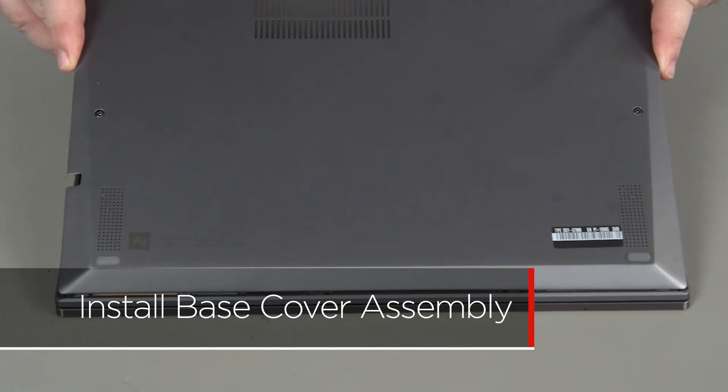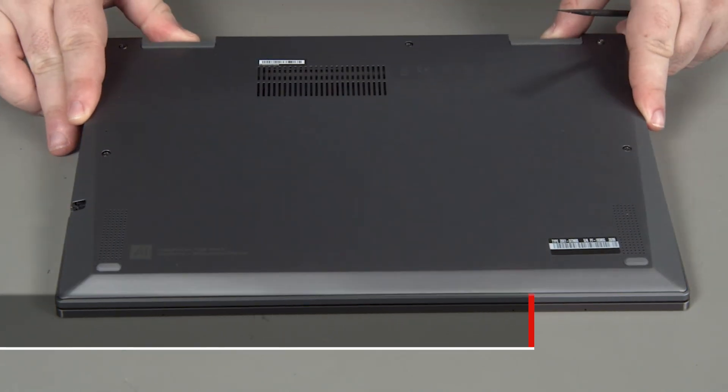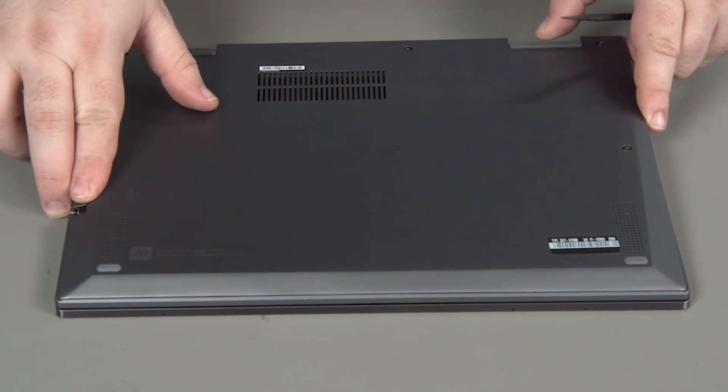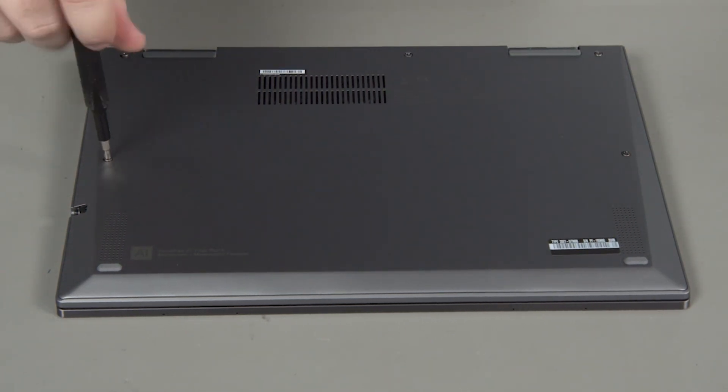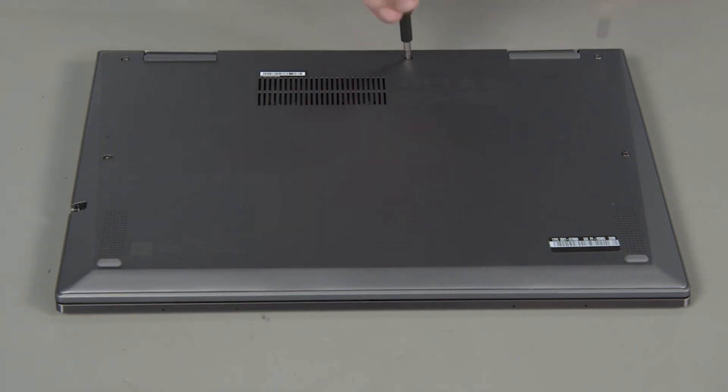Place the cover onto the chassis, inserting the edge opposite the hinges first. Press down around the edges of the cover to lock the clips. Tighten the five captured screws to secure the cover in place.